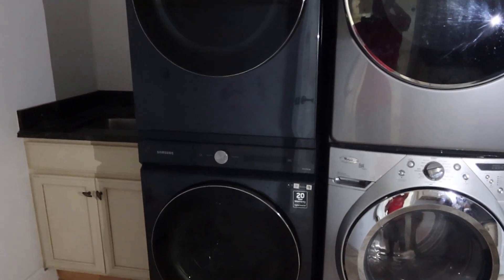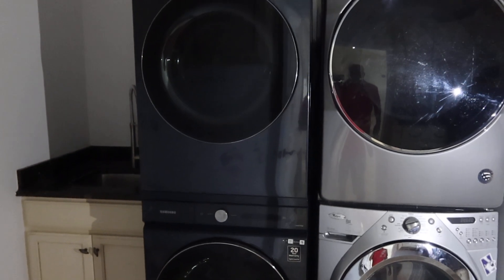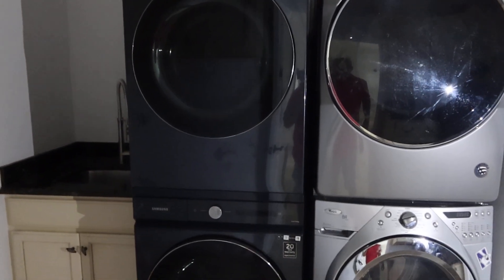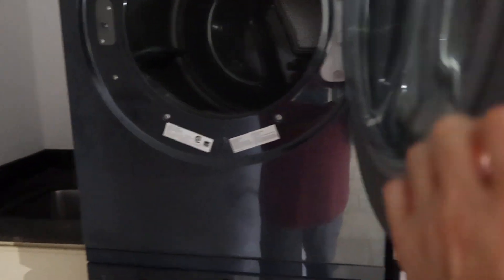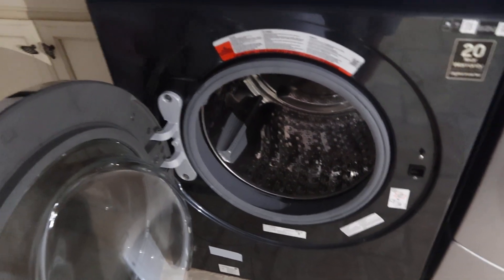These are lots eight and nine. Lot A is a duo washer dryer — Samsung. These look fairly new; you can look up the age by the serial number and the pictures. They're Wi-Fi enabled, so they've got to be fairly new. They have the glass doors, all digital, and you have a 20-year warranty. I don't know how old they are.